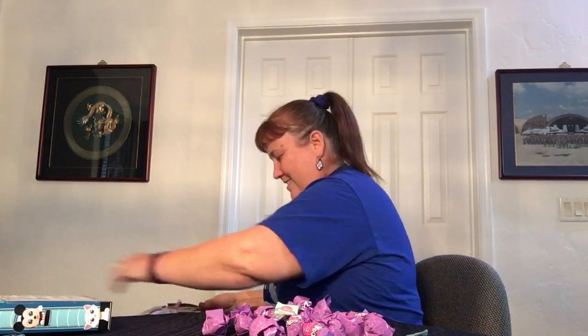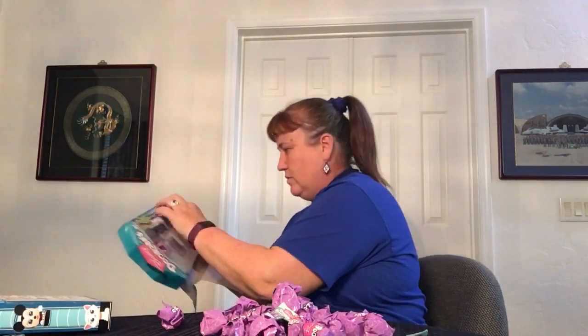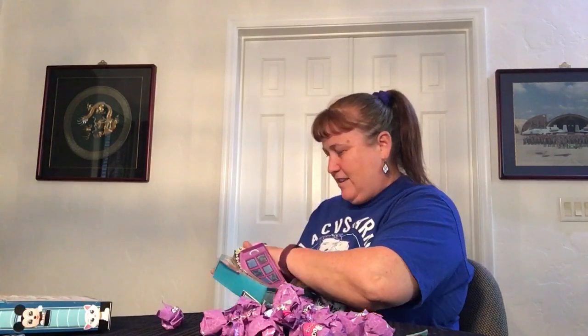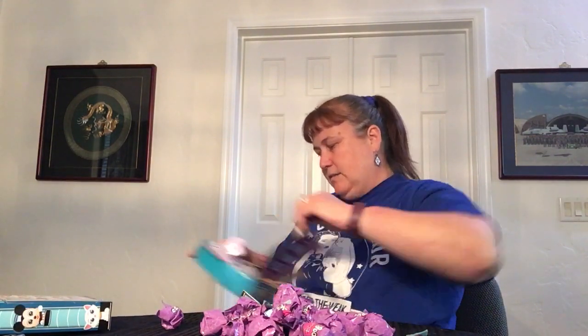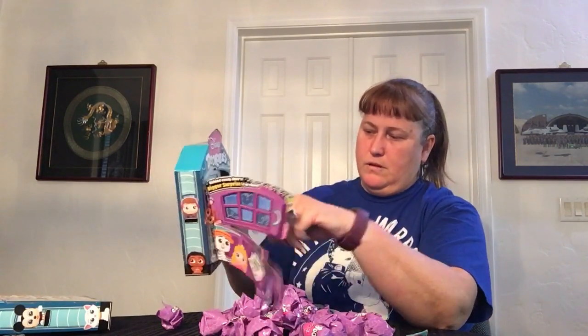Some of them pop right off and some of them do not. Two, three, four, and the guide — the guide is really jammed in there. Three more boxes. The five! I think they're coming from the side and that gets them off. I've noticed in the most recent series they don't have any surprise doors.